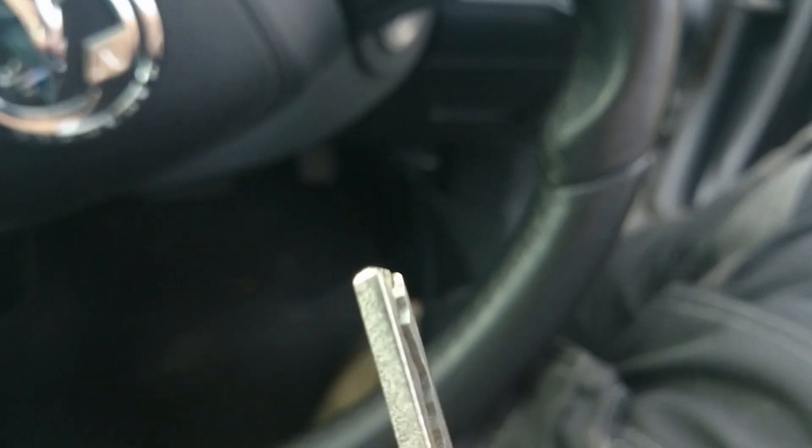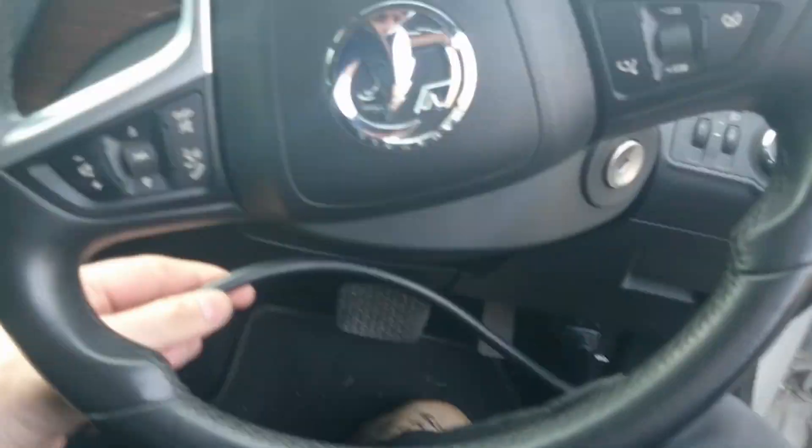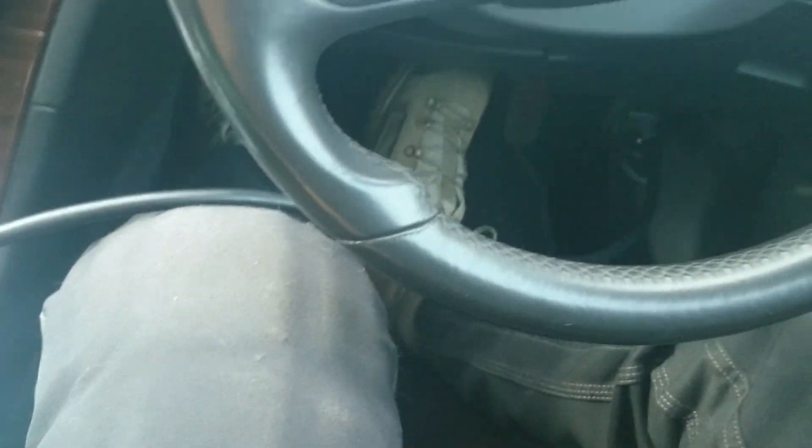The key opens the door. On a Vauxhall Insignia — and also an Astra J, they are basically the same vehicle — there's a bit of a funny old sequence for programming these. So I'll just check my key fits the ignition.